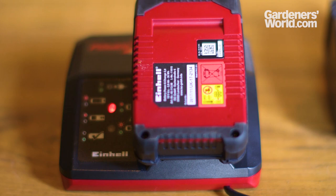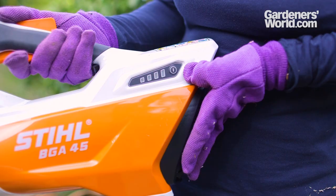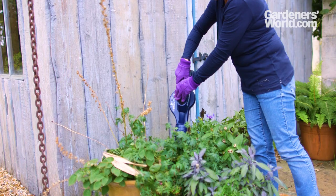The lithium-ion batteries that power cordless models need charging before use. Some models have an integral battery, so the power cable needs to be plugged into the machine. Others have a separate charger and a removable battery. Immediately after use, recharge — ready for next time.